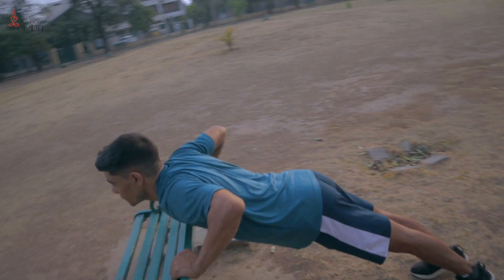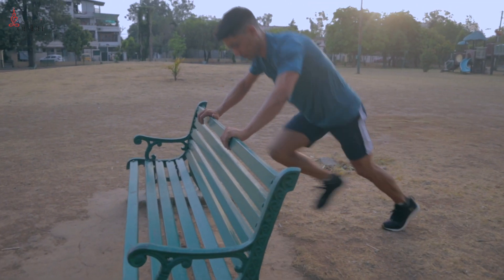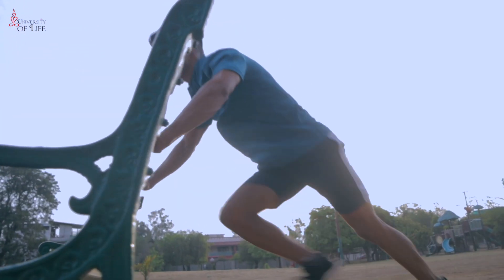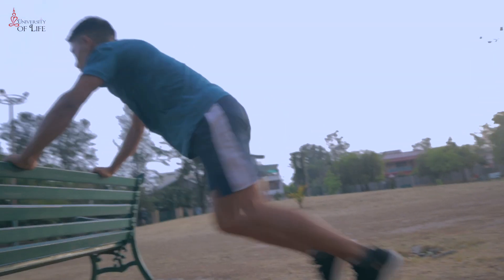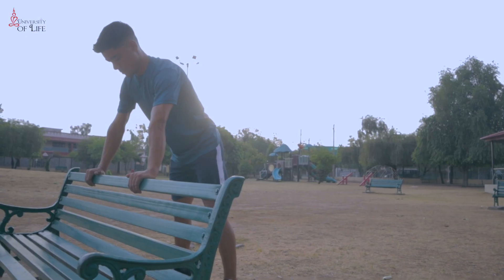After this, we will do mountain climbers. The mountain climber is very good cardio, and this exercise is very good for your core strength. For beginners, it is perfect cardio. Try to do at least 30 repetitions, and then again do it 30 times.